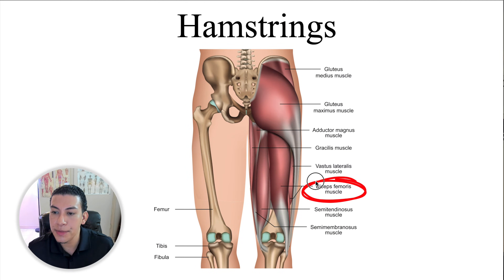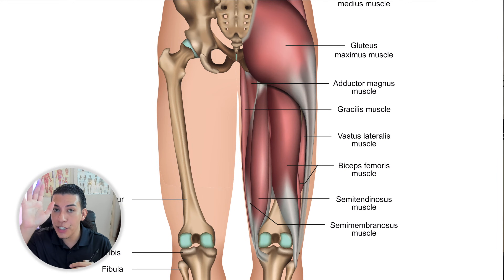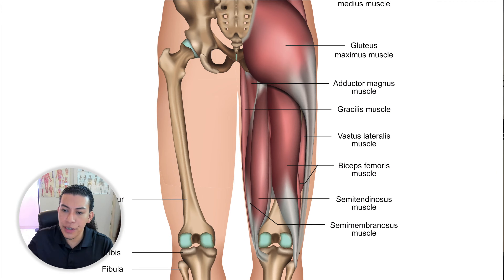Let's take a look at the hamstrings. We can see that the biceps femoris is part of the hamstrings, and we also have the semitendinosus and the semimembranosus. Taking a closer look, the biceps femoris — biceps meaning two heads, bi meaning two, ceps meaning heads, femoris meaning on the femur — is the lateral hamstring muscle. Go ahead and take your right hand, put it underneath your knee in a seated position, and you should be able to feel the tendon of the biceps femoris. That tendon inserts on the head of the fibula, making it our lateral hamstring.